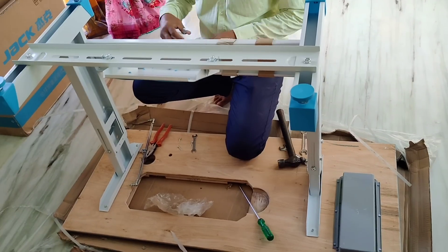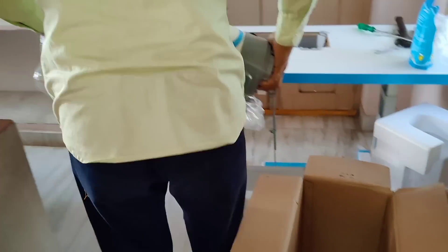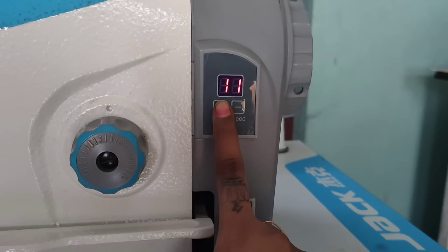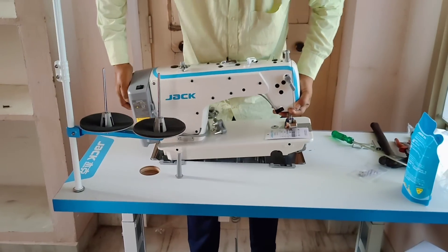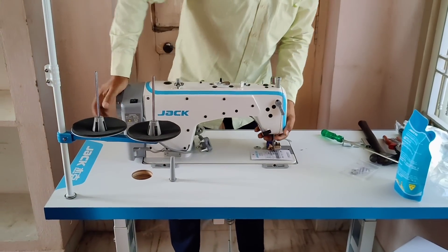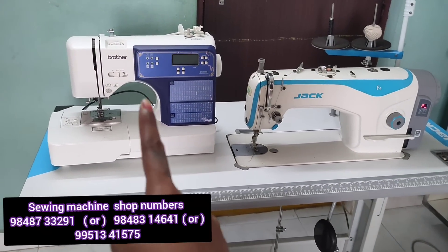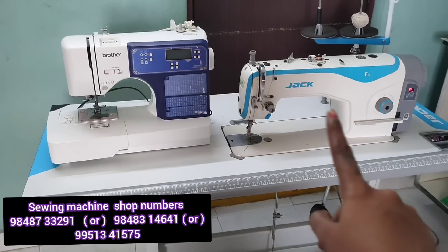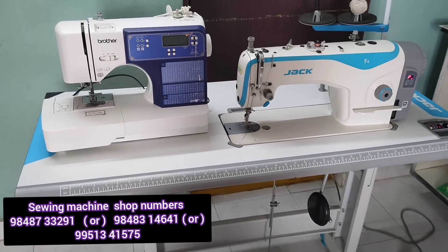I'm going to show you the machine unboxing and what I want to do with it. I want to show you the full details of this video, including the unboxing, the price difference, and the quality difference.